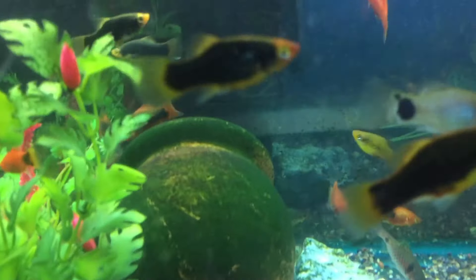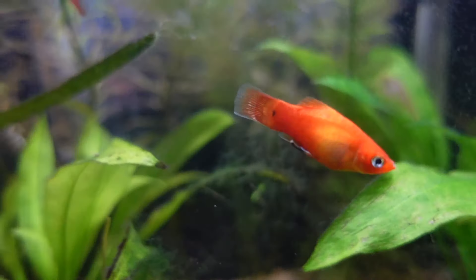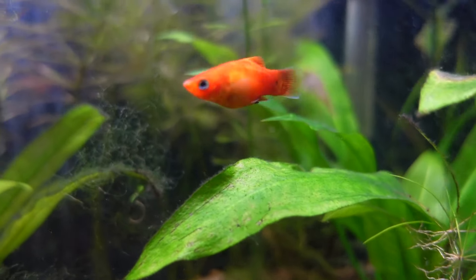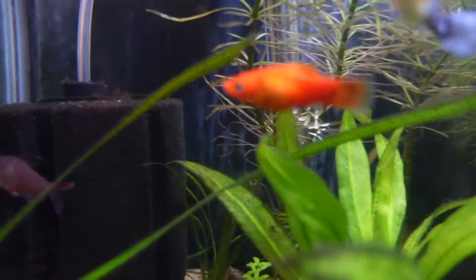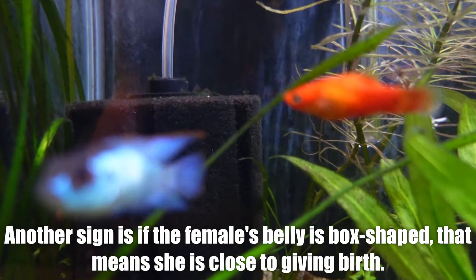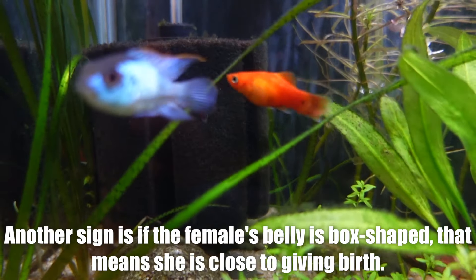Some other signs that a platy is ready to give birth: the female will start breathing heavily. She'll go near the surface or away from other fish and breathe heavily — basically she's stressed out and getting prepared. Not taking gulps at the surface, which would be a bad sign indicating not enough oxygen, but just heavy breathing. Also, if the males are trying to get right under where she poops — which is where the fry are going to come out — that probably means they're waiting for the fry, because they know it's very soon. That's one of the best signs to tell if she's about to give birth.